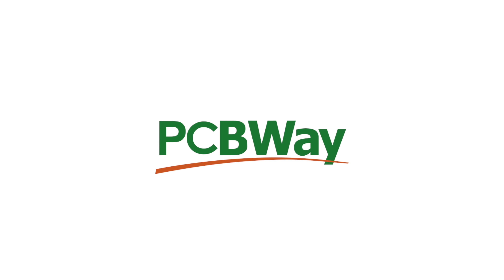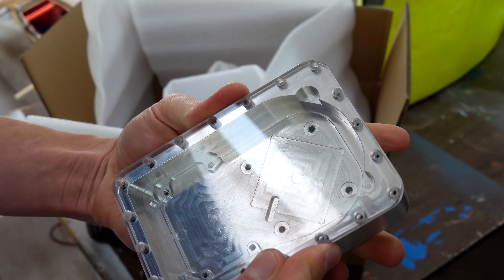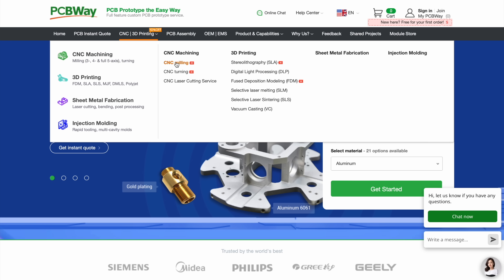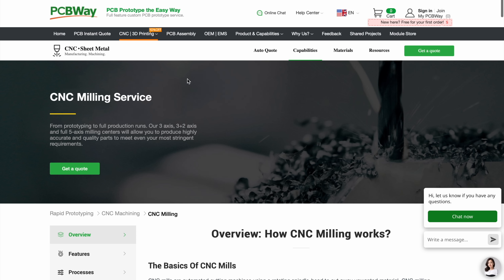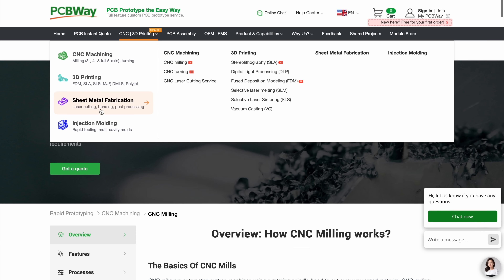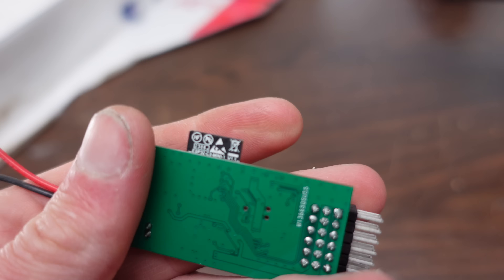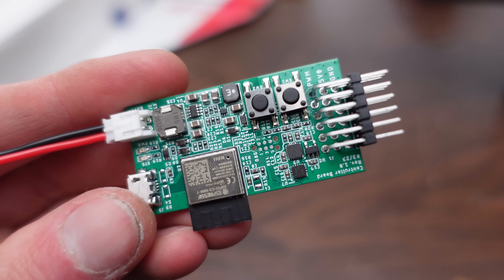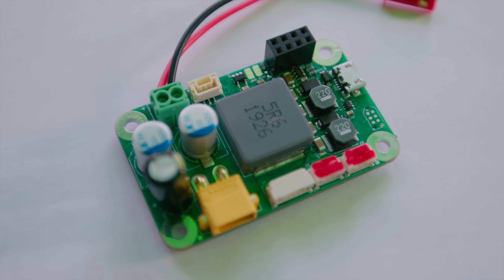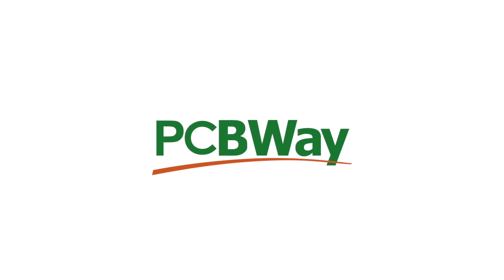Before the test, a quick word about the sponsor of this video, PCBway. Without PCBway, I probably never would have even started this project — it was the fact that I could easily get the components CNC machined by PCBway's online manufacturing services that made me do it in the first place. They also offer sheet metal fabrication, 3D printing, injection molding, and vacuum casting. Another thing I had PCBway make recently was a custom board — not only did they fabricate the board, but they also did all the assembly and soldering. Click on the link in the description to check out all the services PCBway offers.